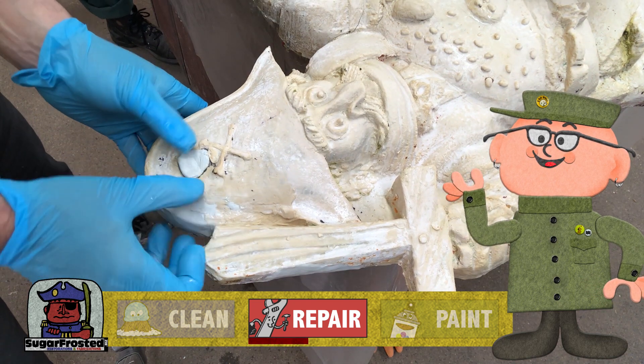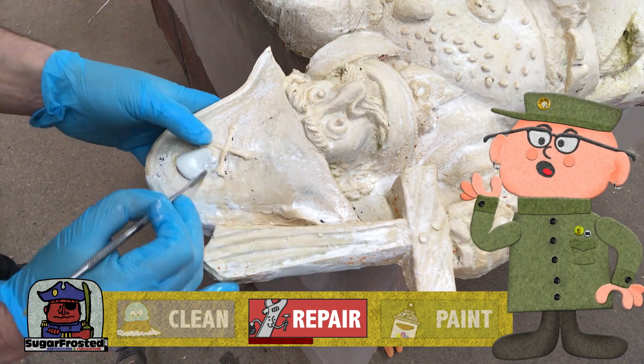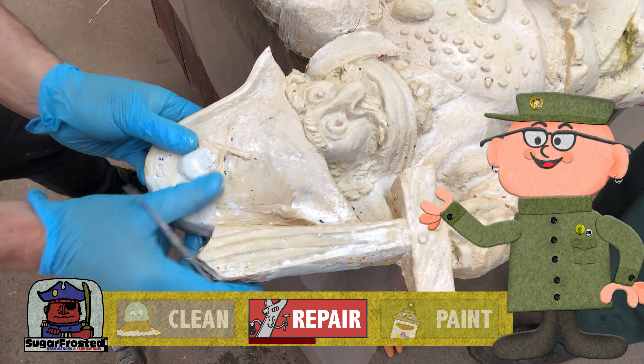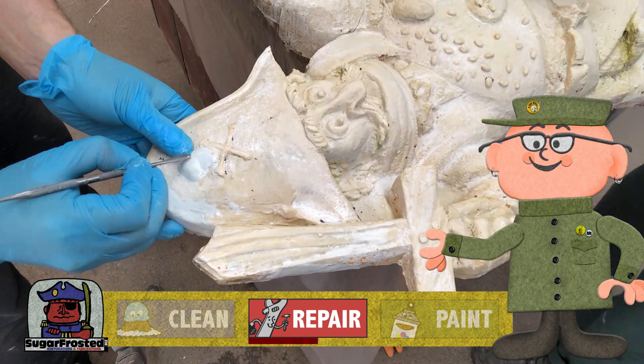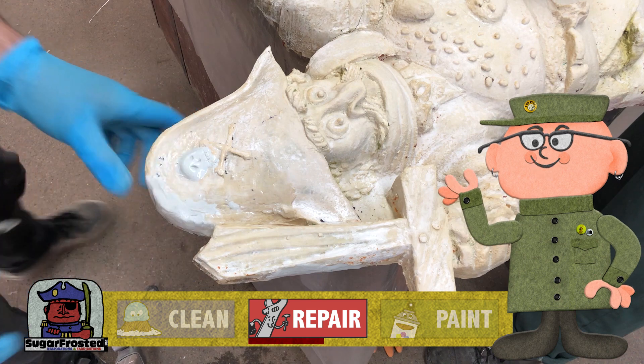But the captain's skull on his hat was completely missing. I don't have very good reference photos for this, but based on the rest of the sculpting style of this piece I'm guessing it's a pretty simple and crude looking skull, and that's easy enough to replicate.